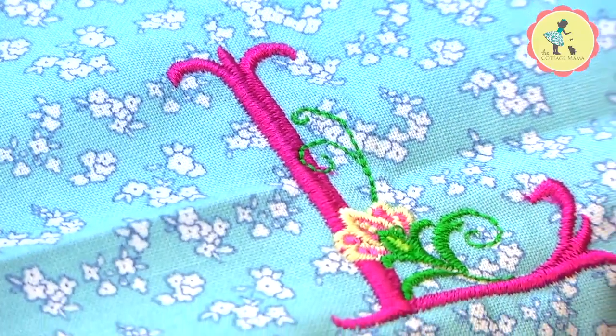Have you ever wondered how people embroider on a dress bodice? Well today I'm going to teach you on Lessons with Lindsay.